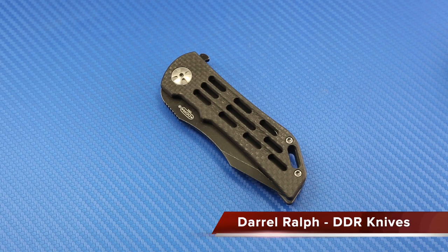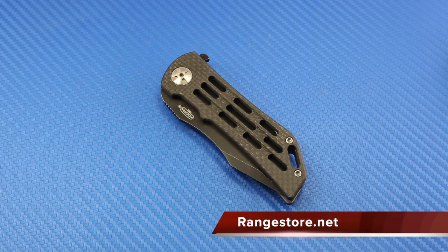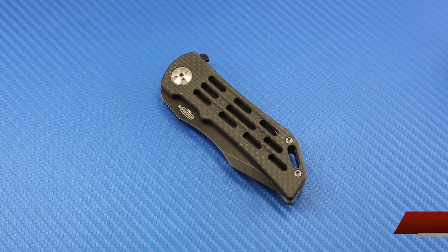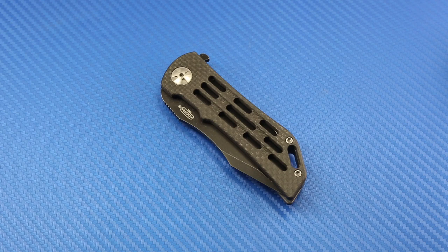If Daryl Ralph is not a name that's familiar to you, you're not alone. I wasn't familiar with Daryl Ralph either until rangestore.net sent me a selection of the Dominator 35 variations to photograph for their webstore, and I absolutely fell in love with them and got a chance to get hands-on with them.